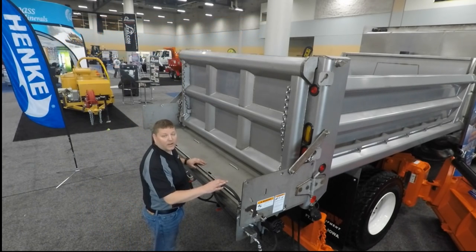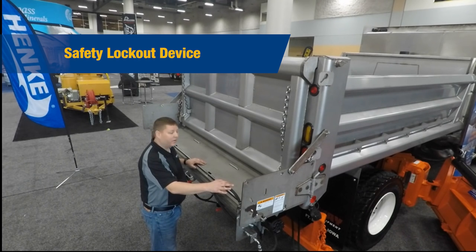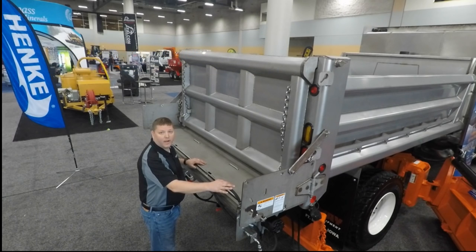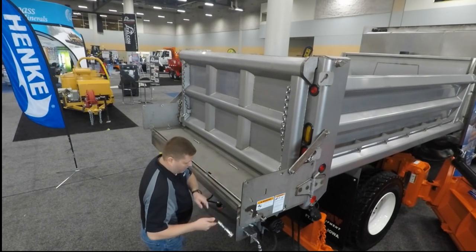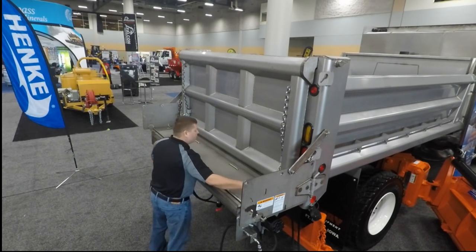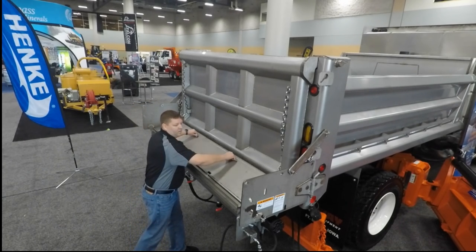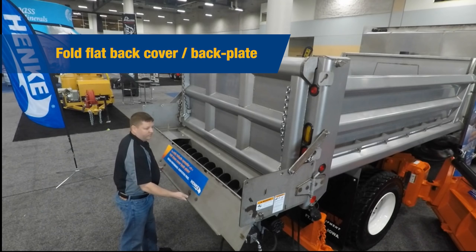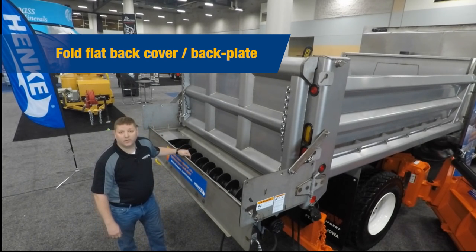Safety is important to us at Hinke Manufacturing. I want to point out that we have a lockout device so when you gain access through our fold flat technology, you will be safe in operating and using this product. I'll take a moment to show you. And that's the fold flat technology on the Hinke UTS-9.